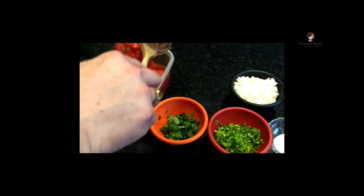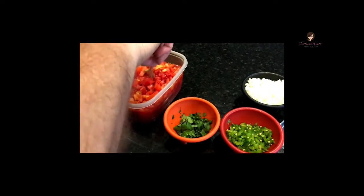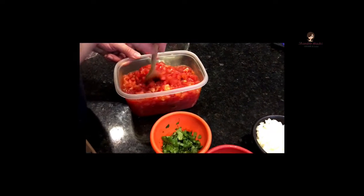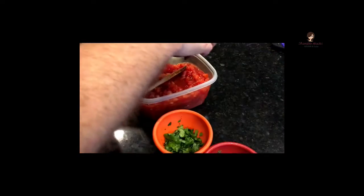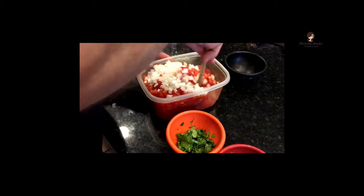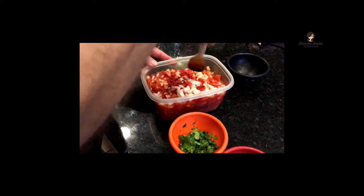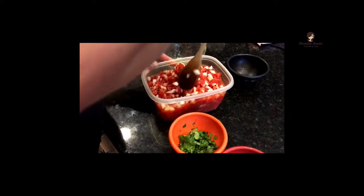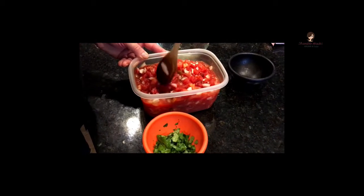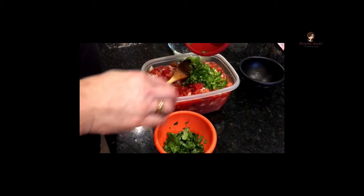We're going to add the fresh tomato first. I like to stir as we go so you don't get big clumps of salt or cilantro all in one spot — let's get everything mixed perfectly. We'll add the onion and get it all mixed up so it's nice and combined. You can already start to smell it — it's starting to smell like salsa! All of these are individual ingredients that smell great on their own, but when you start putting them together it absolutely changes.